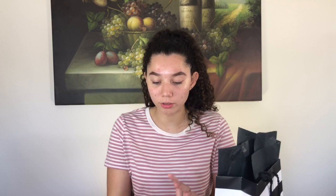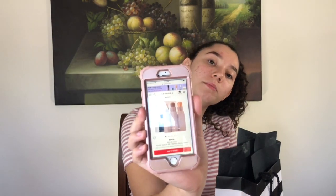So the first thing I have for you guys, I don't have it with me right now because we ordered it because it wasn't in store, and it was the Fenty Matchstick Trios. It comes with a contour shade, a concealer shade, and a highlighter, and it retails for $54. You can buy them singles also, but they're $25 each.